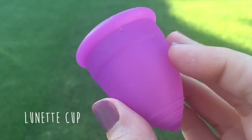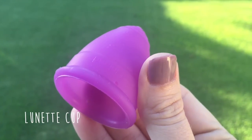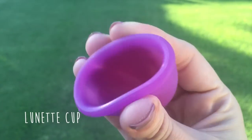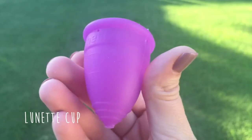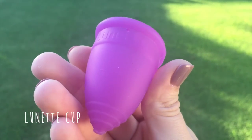Now we have the Lunette Cup size 2, made in Finland. It is also made of medical grade silicone. I have it in the color violet. It has a diameter of 46 millimeters, a length of 52 millimeters, and a capacity of 30 milliliters.